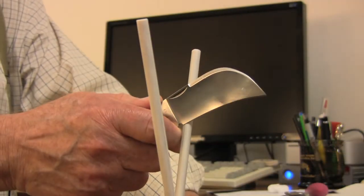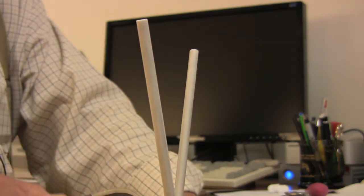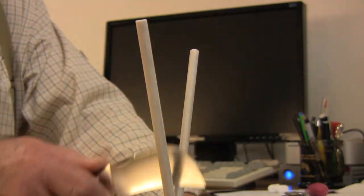One large advantage of the ceramic sharpener is that it will sharpen the inside of a recurved edge. It's perfect for sharpening hawk bill knives.